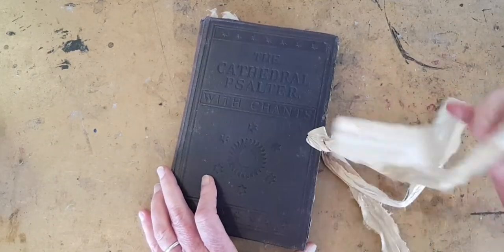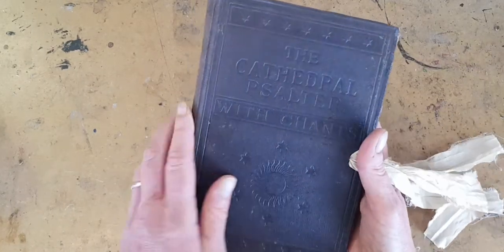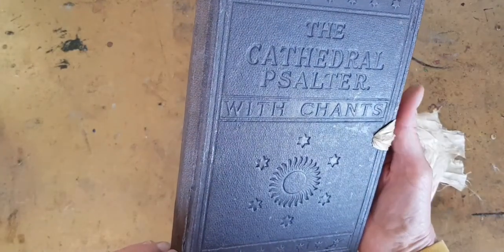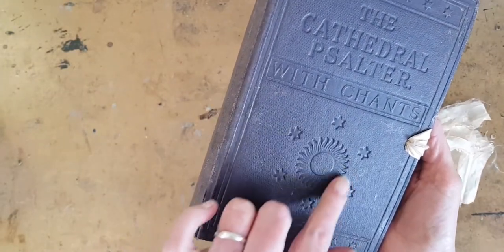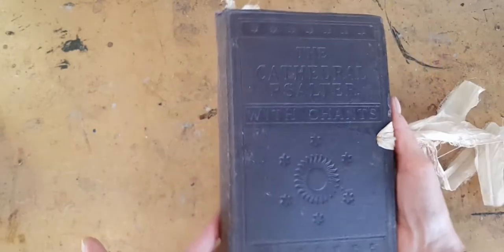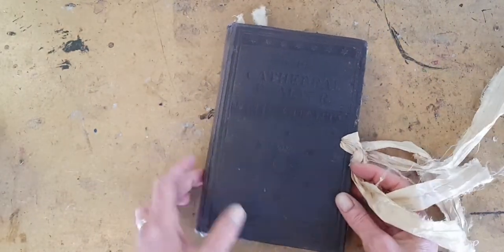Now, usually I would alter the cover itself — I would do some collage here — but this is called the Cathedral Psalter with Chants. And even though it's very subtle and one color, it's got this celestial-looking sun and stars all across the front, and I just didn't want to cover that up. So it's kind of dark, but super cool.